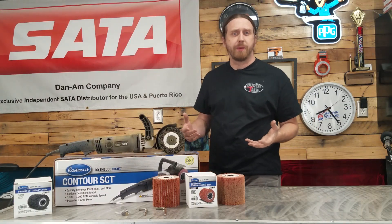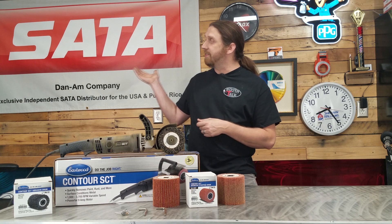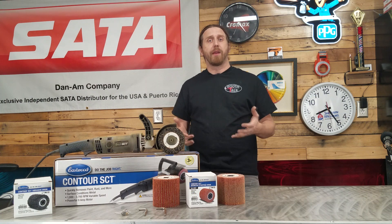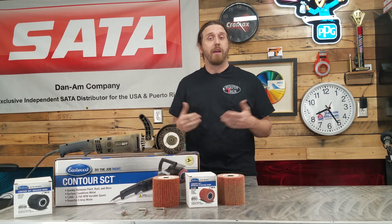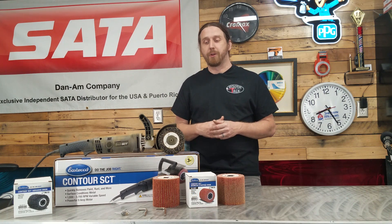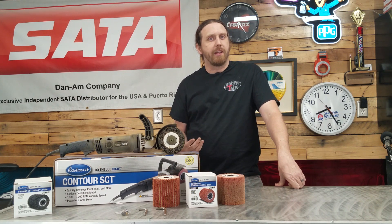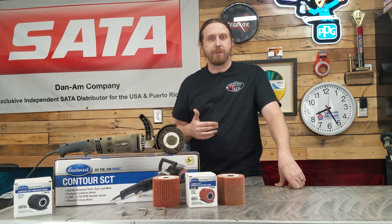When Eastwood contacted me a couple months ago about doing this product review, I knew there were two things I couldn't do. I wasn't going to review their paint guns — I'm a hardcore Sata guy and I'll never recommend anything else. I'm very brand loyal and I stick with products that have stuck by me: Sata is one, Dyna Braid is another — very smooth, very reliable. So I needed something in between that I could demo and give an honest review on, and that's when I remembered the Contour SCT.